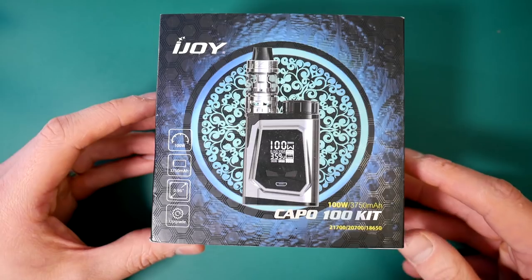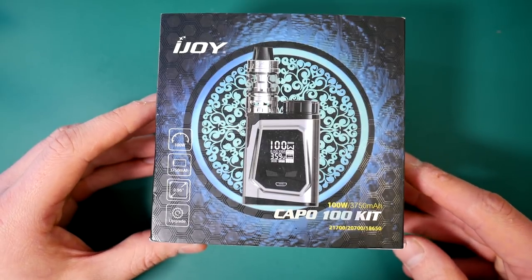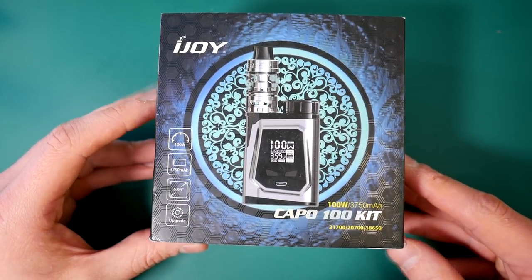It's vaping a bit like this. And that is at an incredibly modest 44.4 watts. Let's go down low. Okay guys, here we are down low with the Capo 100W kit.